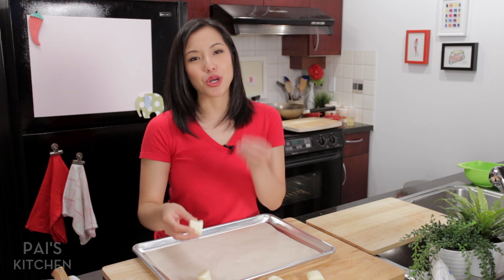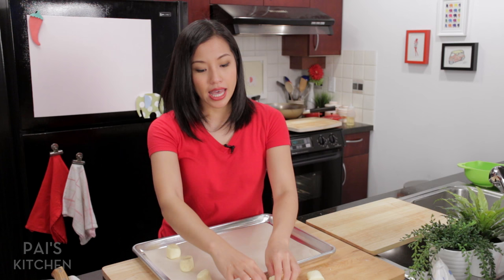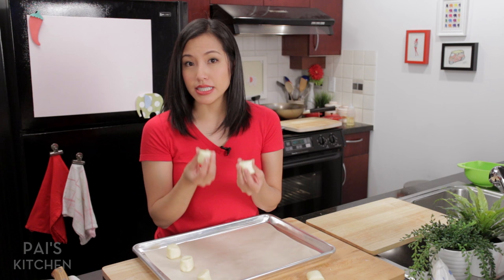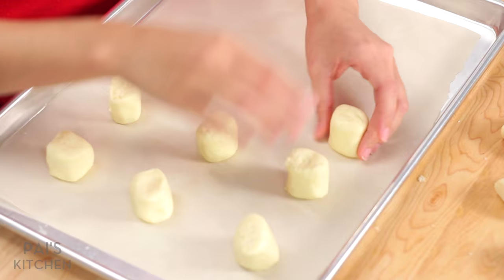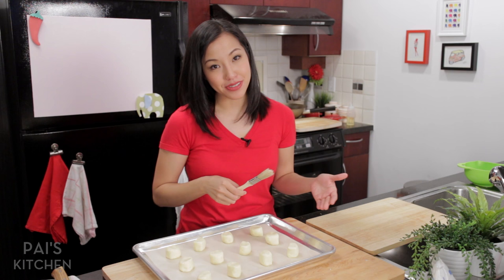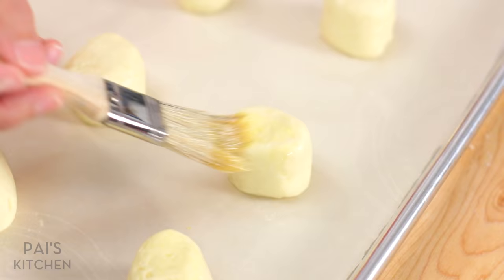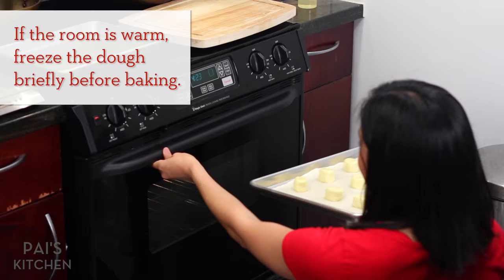Just a word of warning about these: they are only good when they're warm and gooey inside. Once they're cold, they stale very quickly. So what I would do is make a whole bunch, freeze what you're not ready to eat, and only bake them to order — that's what Natalia does at her restaurant. She actually freezes them and bakes them directly from the freezer. They'll also last in the fridge for two weeks. This is totally my adaptation: because I'm doing a half recipe and I have half an egg left, I'm just going to use it as an egg wash — it'll create a bit of a shiny surface, but if you skip it, totally fine.